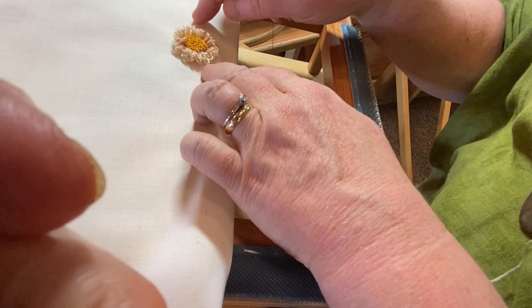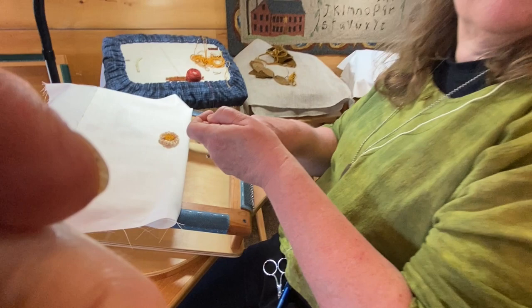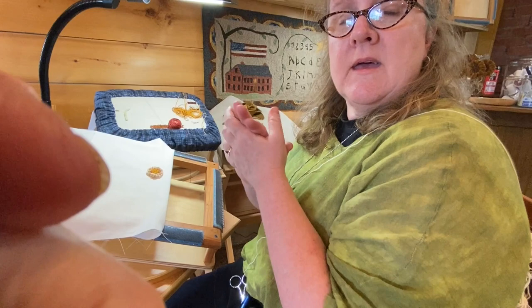To finish this, we are going to cut off the weaver's cloth about a half inch around. Then we are going to glue the weaver's cloth to the back of the flower. Then we are going to stick our little stick or wire in. We are going to finish it with a little round piece of wool and then put it in our old tin. That is the little punched flower.